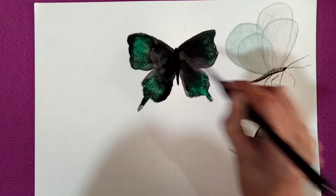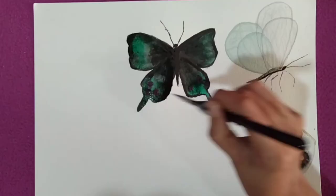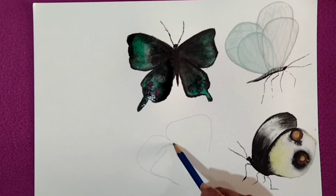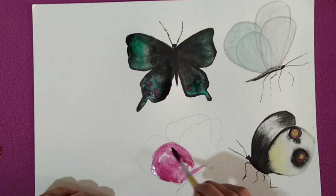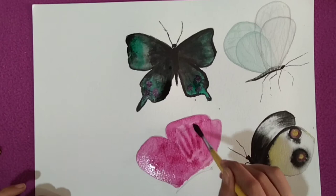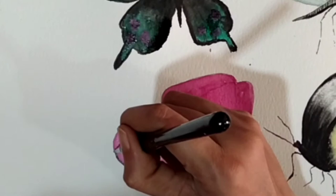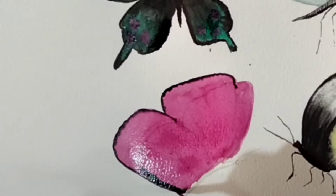We need to give some rest to this one — it's not still finished but we need to keep it at rest for some time. Let's paint the fourth butterfly and we will go back to the third one to finish it later. I am adding black color on the edges and in between.